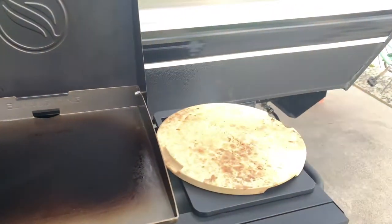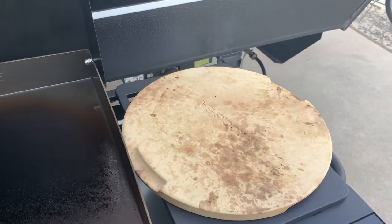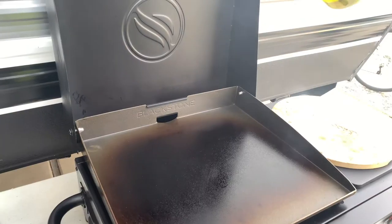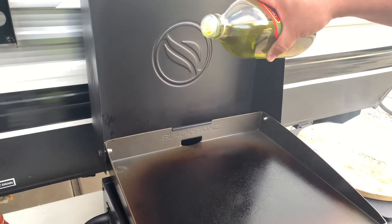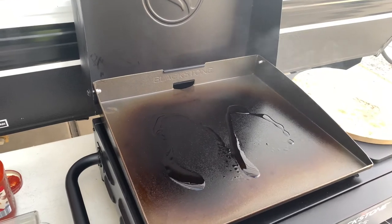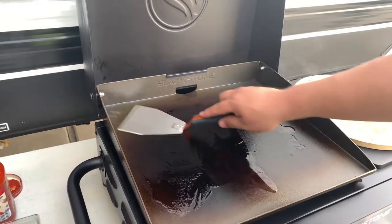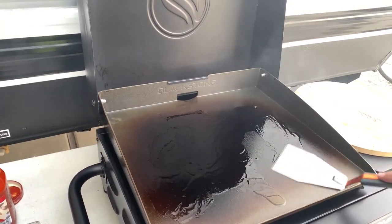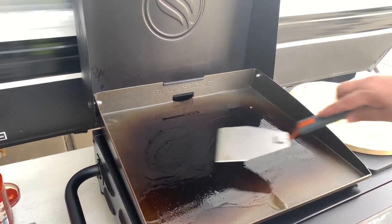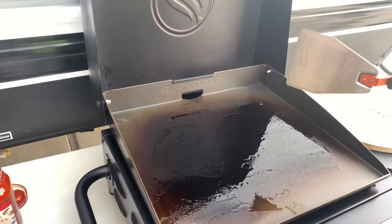I do have a pizza stone heating up here, so maybe we can get the flatbreads a little toasty. Let's give it a shot. We're going to pour some olive oil. I'm going to have this on full heat. I'm going to actually close the lid.